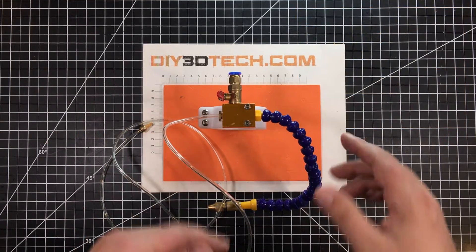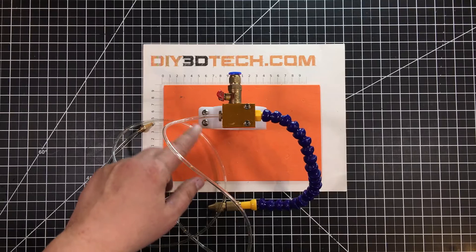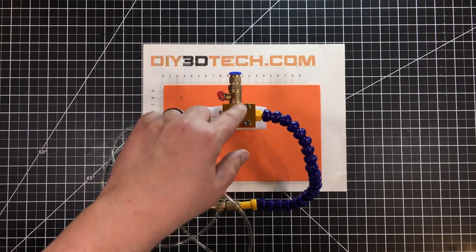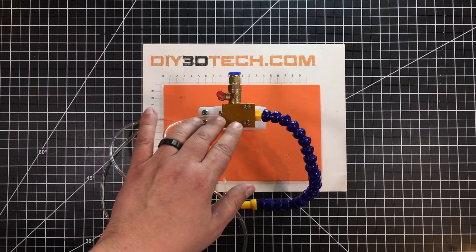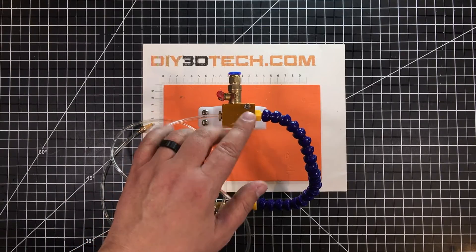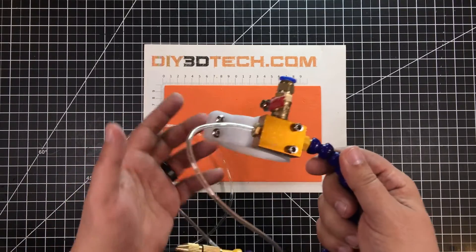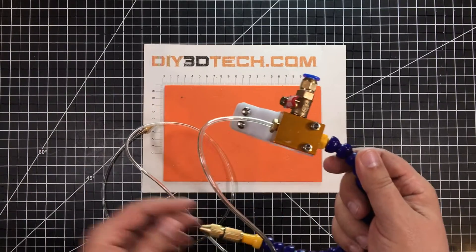Back to this guy. It simply attaches — it cinches onto the collar with two M5s, and then attaches with another two M5s. These are 25-millimeter M5s, which attach it to the collar. It simply cinches onto the spindle. Pretty simple unit.